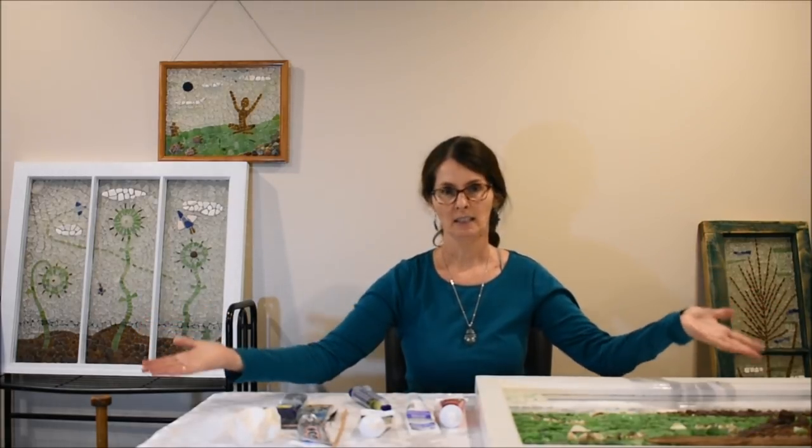Hello everyone, thanks for joining me today. I'm Jackie and I create sea glass mosaics. Today I'm going to talk about what to use for adhesives.